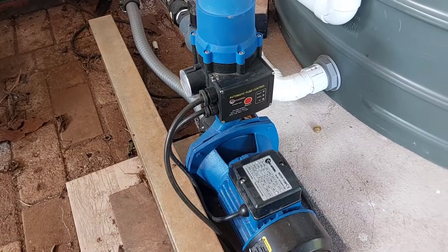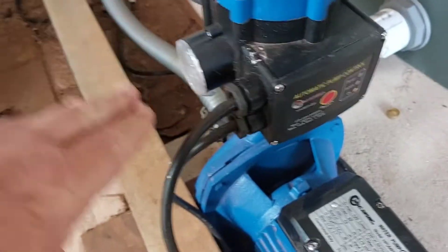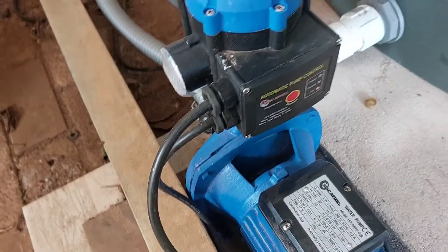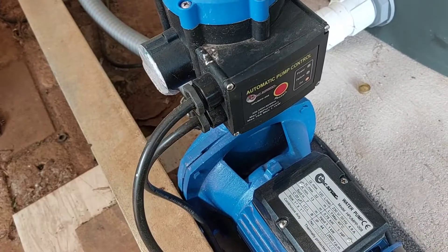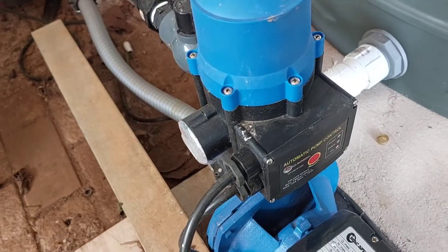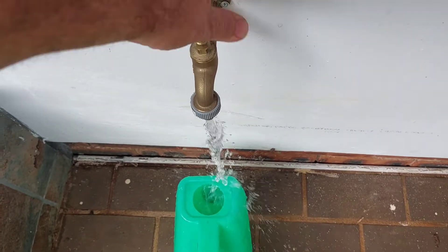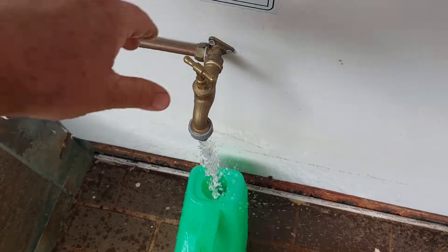What I'll probably have to do now is replace this unit here, because I suspect this is what's causing it. What normally happens is that when there is a flow of water, the pump should come on and not stay on all the time. As you can see, there is a flow of water.